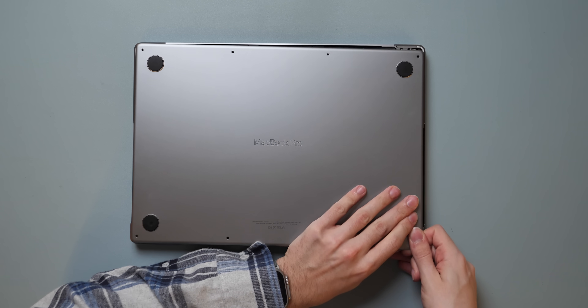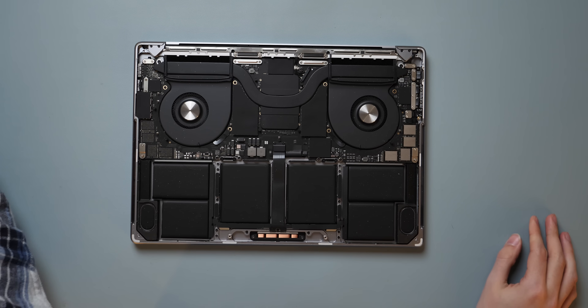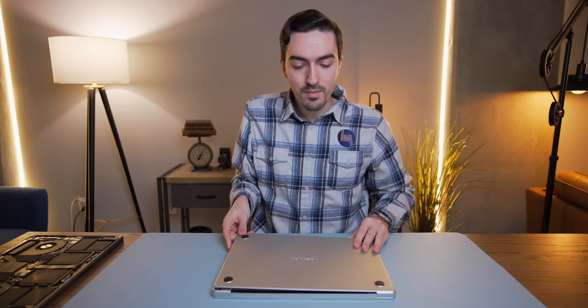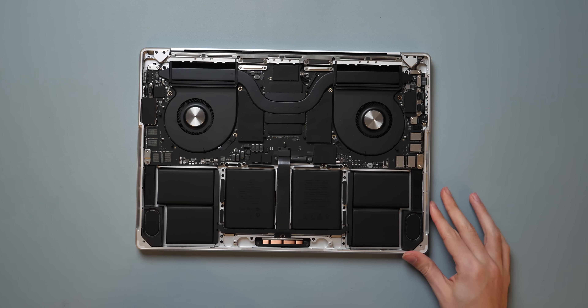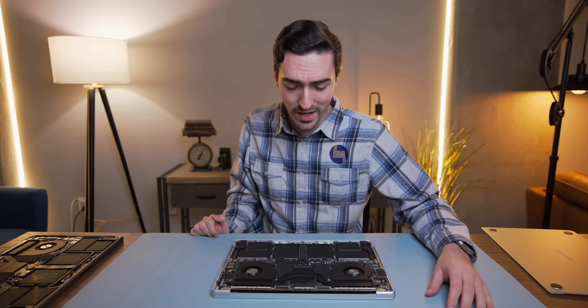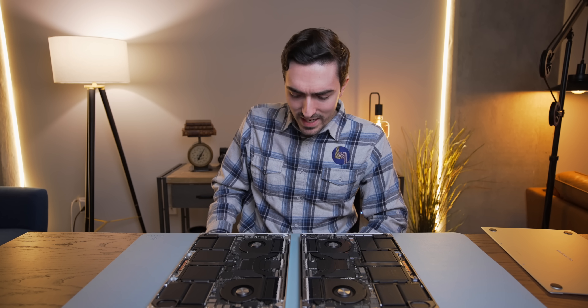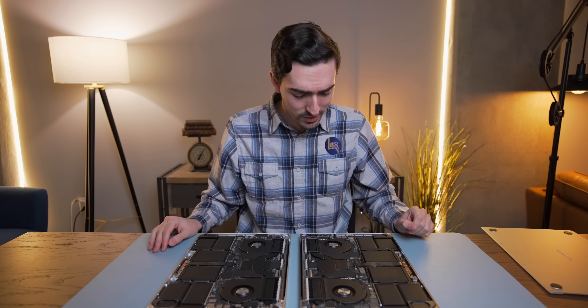Let's get under the hood of the M1 Max so we can have a point of comparison. Now the M2 Max — conveniently color-coded in silver so we can tell which one is which. Yep, that looks familiar. Let's get them side by side and play Spot the Difference with these two very similar-looking MacBooks.